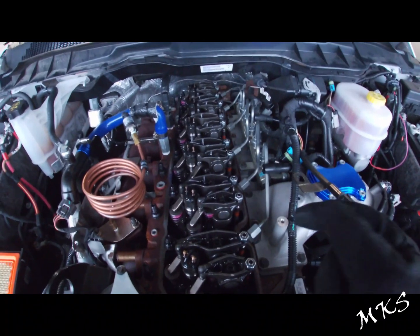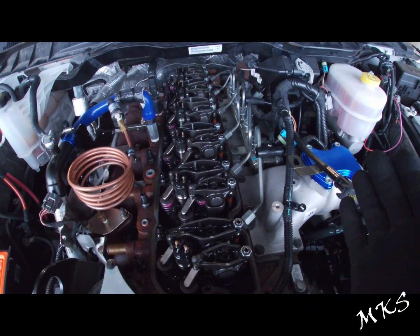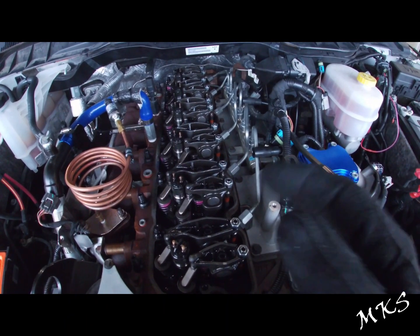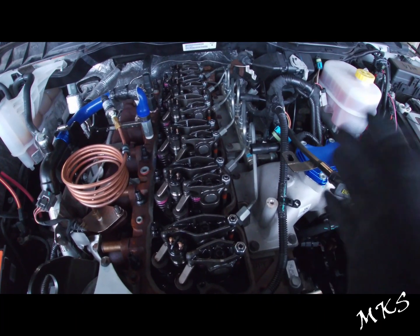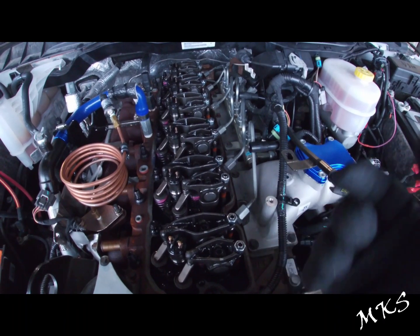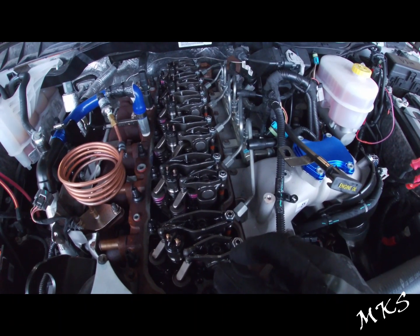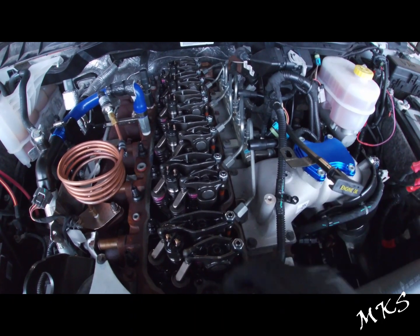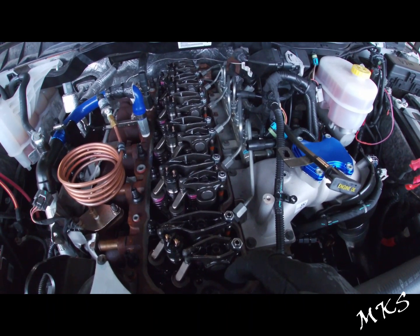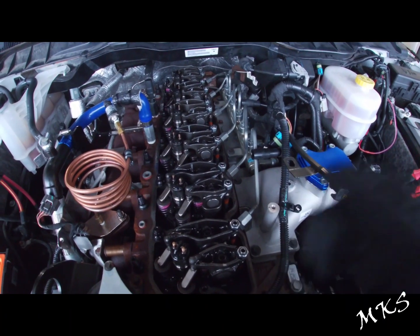We got the rest of our valves adjusted — 10 thousandths on the intake side, 20 thousandths on the exhaust side. We'll go ahead and throw everything back together and start it up. But that's going to conclude this video. Hopefully this helped you guys at least get the specs down, the procedure and all that stuff. Please go ahead and comment down below and like the video if you found it helpful. We greatly appreciate all the info and feedback that you guys provide us. Thanks again for watching, and we'll see you guys next time.